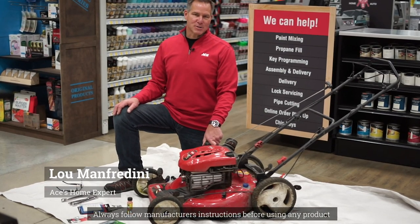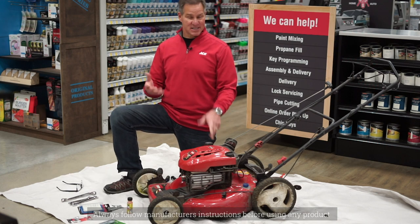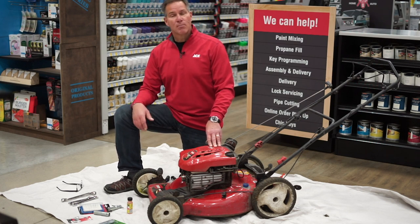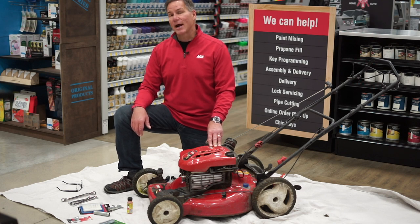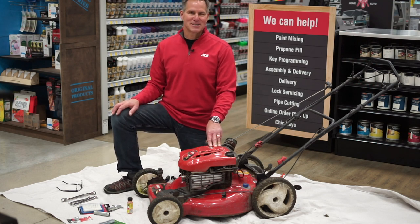Lou Manfredini, Ace's Home Expert. Today I'd like to speak with you about some gas-powered lawnmower maintenance. These are things that you can do yourself that will make a huge difference in how the unit operates as well as prolonging its life. We're going to talk about changing the oil, changing the air filter, changing the spark plug, and changing the blade. These are all things you can do yourself. Let me show you how it's done.